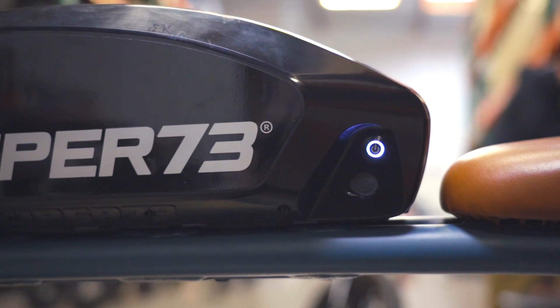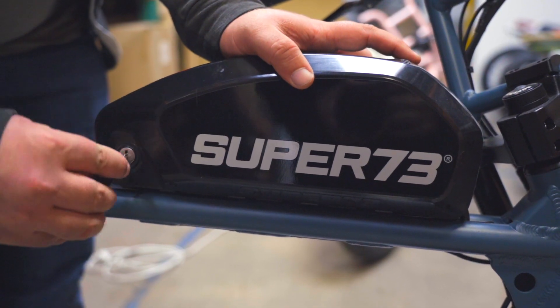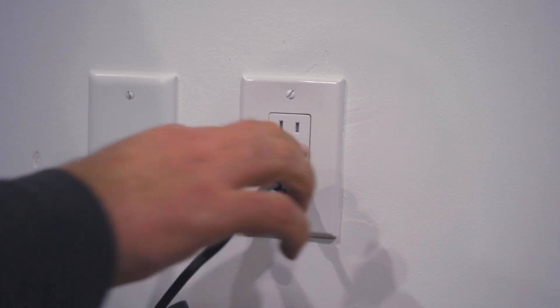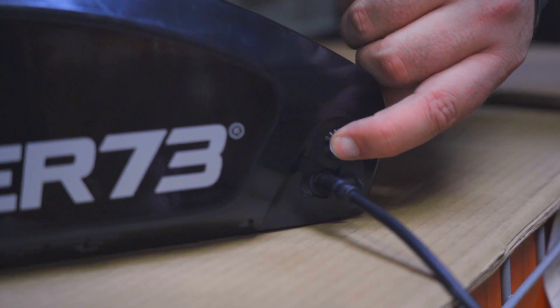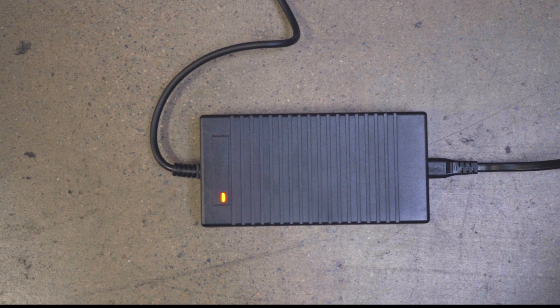To charge the battery, first ensure the power button on the battery is in the off position. At this point, you can either leave the battery on the bike or remove it to charge. Plug the charger into a wall outlet and then connect the charger to the charging port of the battery. The charger should display a green LED light. Turn the power button to the battery on to begin the charging cycle. The LED light on the charger should change from green to red when the battery is turned on, indicating the battery is now charging.